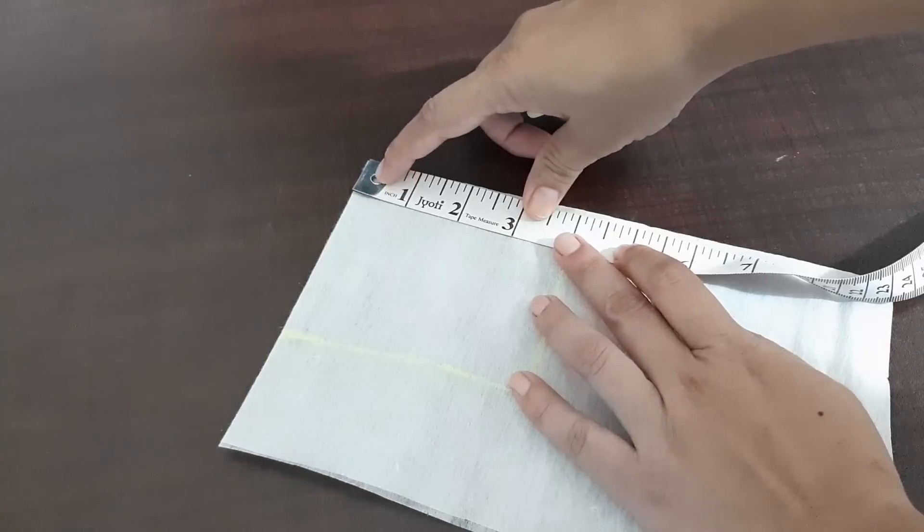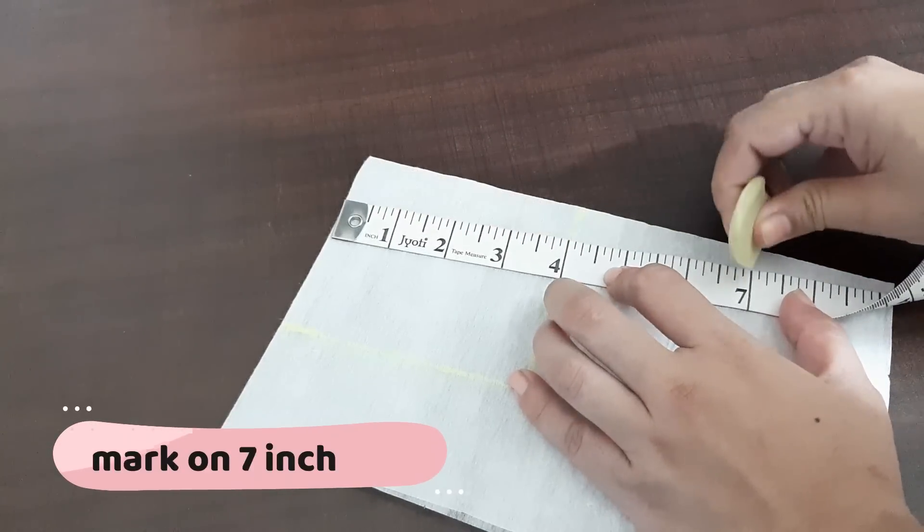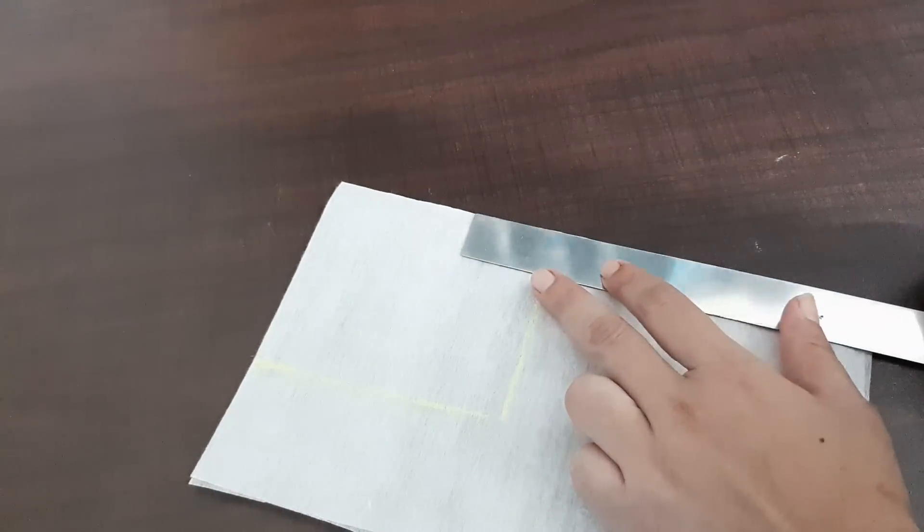Then we will reference that color into this part. And then we will cut it from here. Now cut it from here — we have not much cut to it. Let's fold it from here.